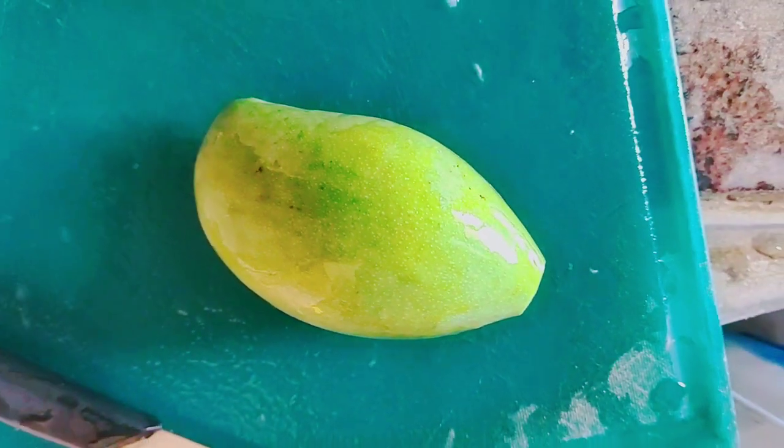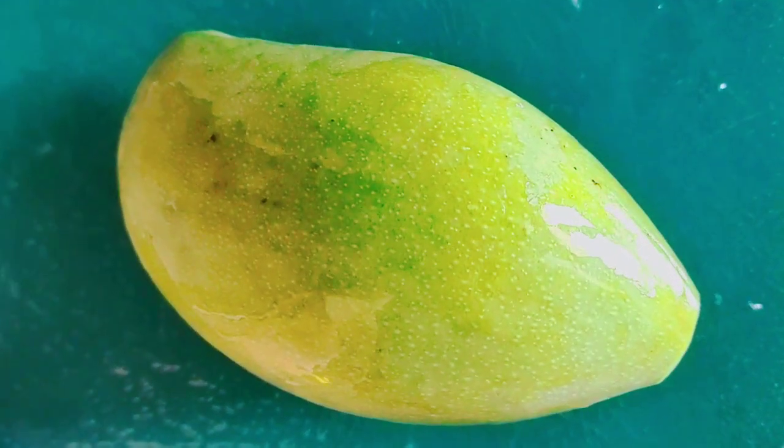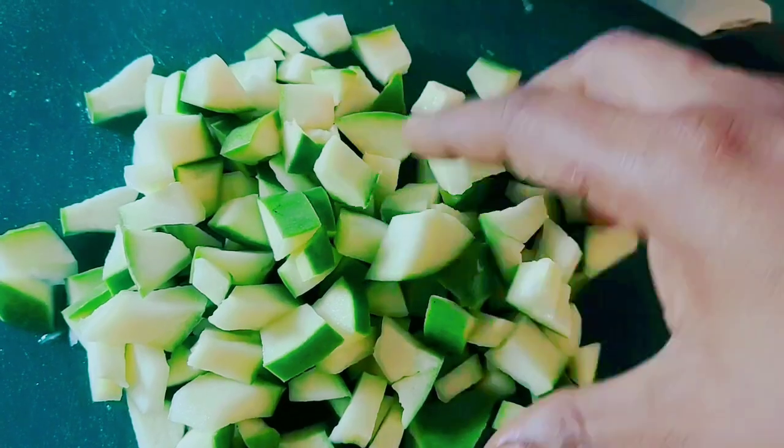Hi everyone, this time I am going to show you a simple and tasty mango recipe. Since it's mango season, everyone can try this recipe.